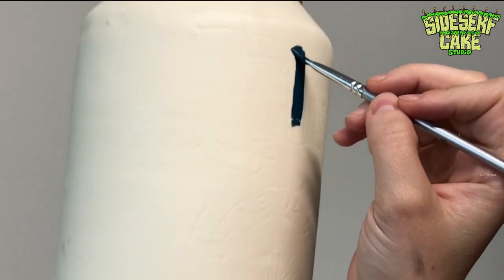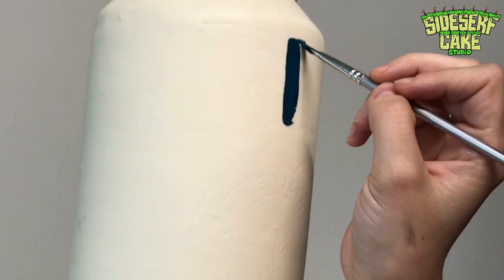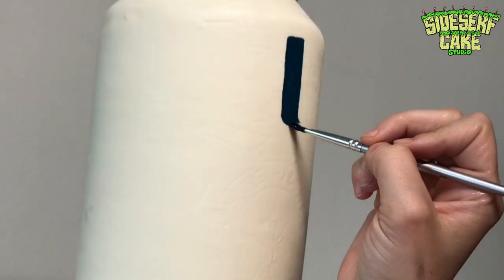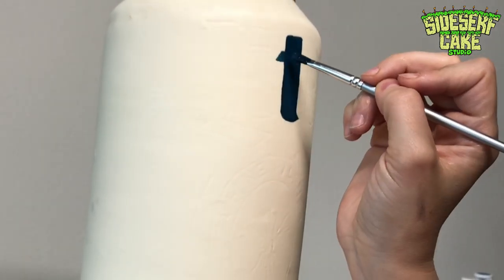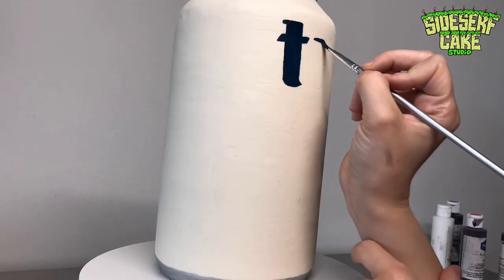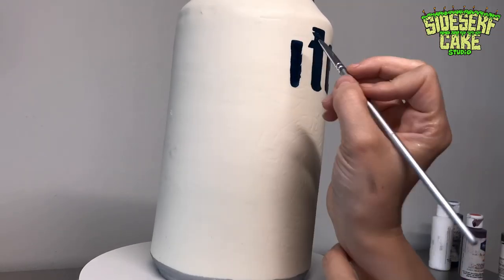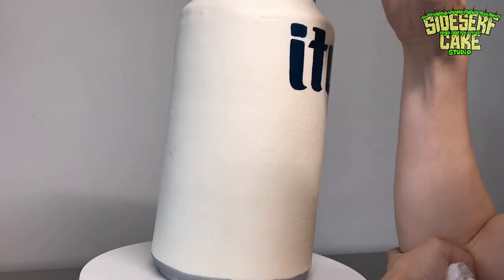I decided to hand paint the logo on the side of the cake. I really appreciate when things are hand painted and handmade, so rather than printing it out on edible sugar sheets I decided to go in and paint it. I love this design — it's nice and clean, and I like those gold and silver accents. It was just really fun to paint.